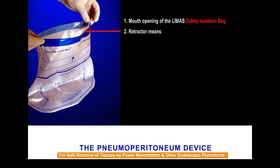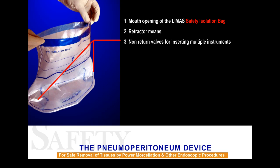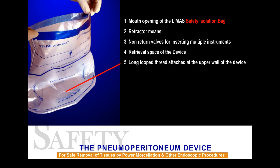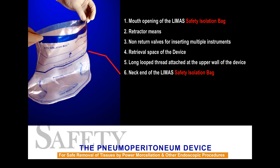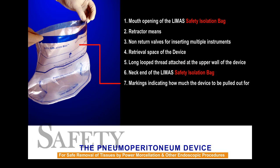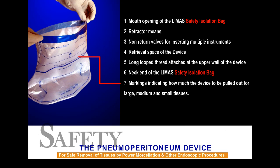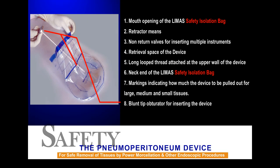Components of the Lima's Safety Isolation Bag: 1. Mouth opening of the Lima's Safety Isolation Bag. 2. Retractor means. 3. Non-return valves for inserting multiple instruments. 4. Retrieval space of the device. 5. Long looped thread attached at the upper wall of the device. 6. Neck end of the Lima's Safety Isolation Bag. 7. Markings indicating how much the device is to be pulled out for large, medium, and small tissues. 8. Blunt tip obturator for inserting the device.